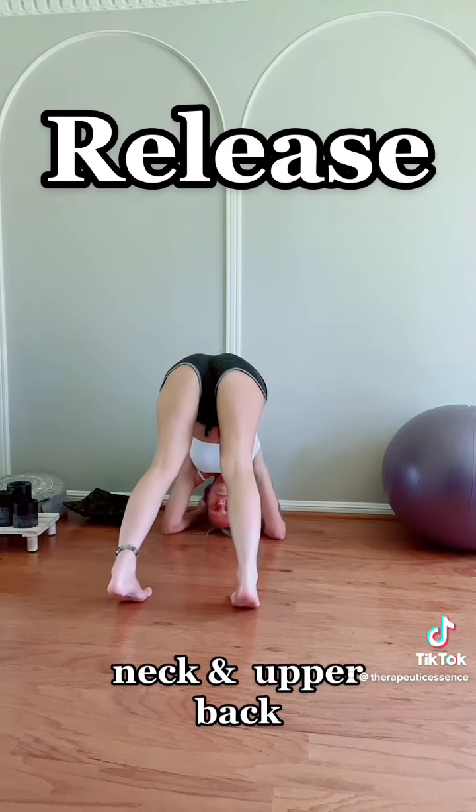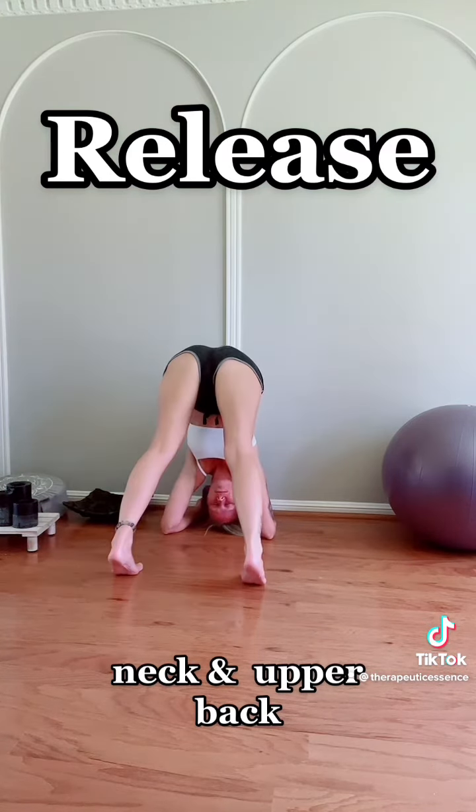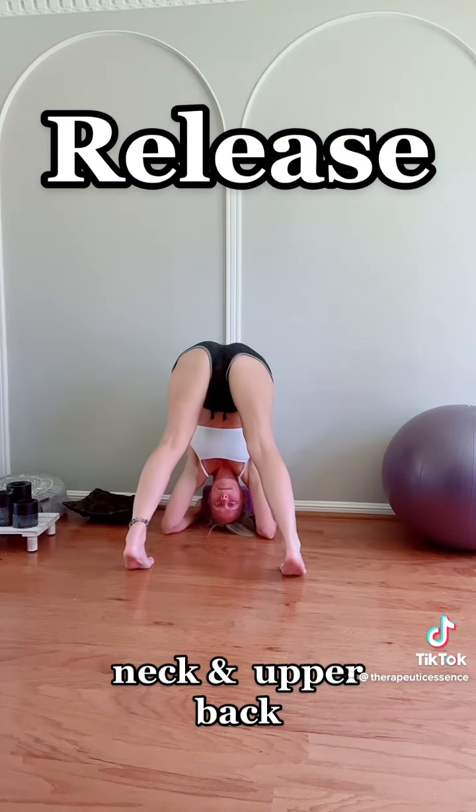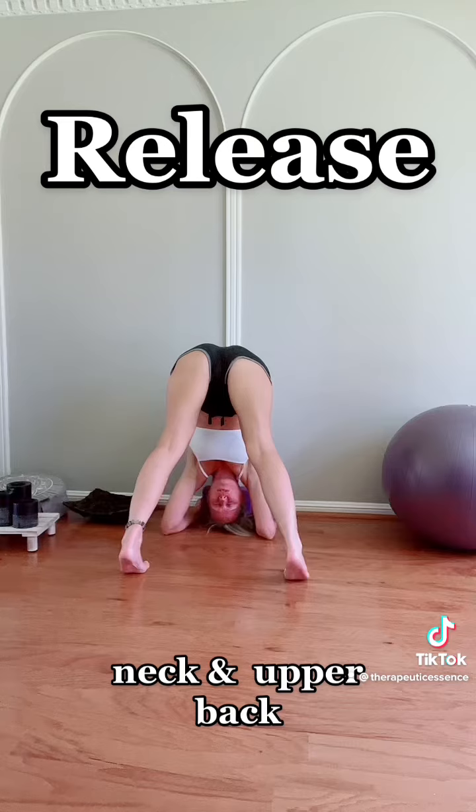Shoulder blades are down and back, so close to the body, creating a space in between the shoulders and the neck and the ears. Gently wiggle that head from side to side, feel the pressure of the block push into the space between the shoulder blades, opening up that chest, releasing that upper back and neck.